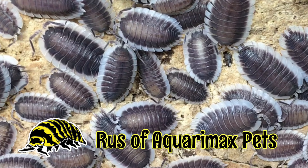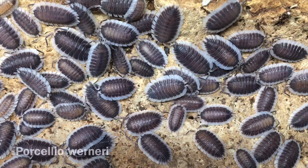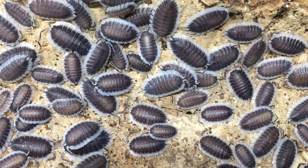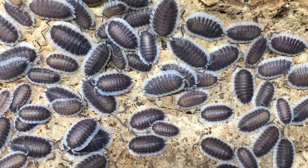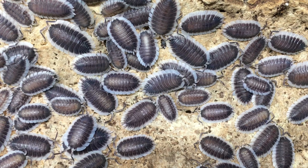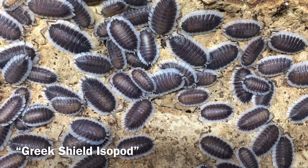Hi, Russ of Aquariumax Pets here. Today's video is a species profile and care guide for Porcelio werneri. This isopod is found in Greece and possibly nearby areas. Its geographical origins and its unusual body shape have given it the common name of Greek Shield Isopod.